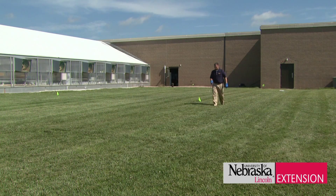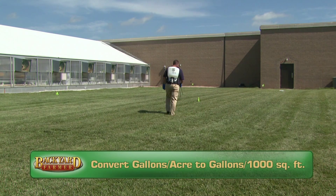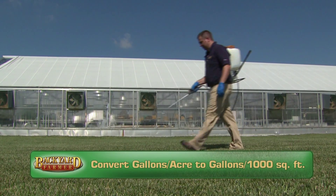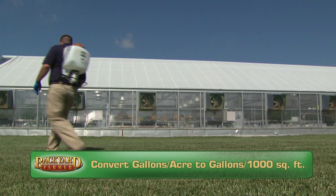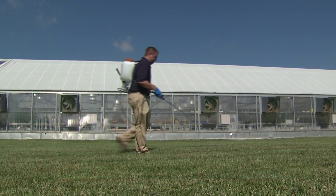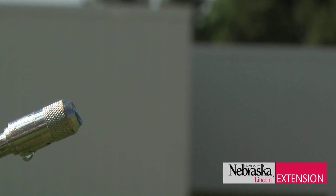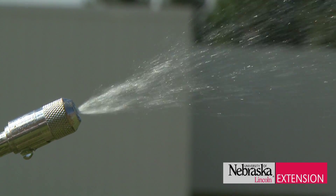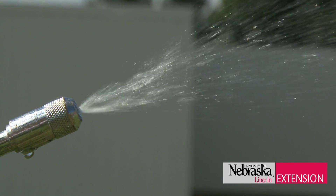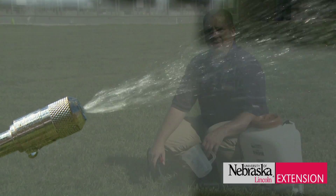For the gallons per acre component of our formula, we often need to look on the label to determine the proper gallons per acre, and then we can convert that to gallons per 1,000 square feet. For the sake of our example, we're going to use a half a gallon per 1,000 square feet, which equates to about 21.5 gallons per acre.